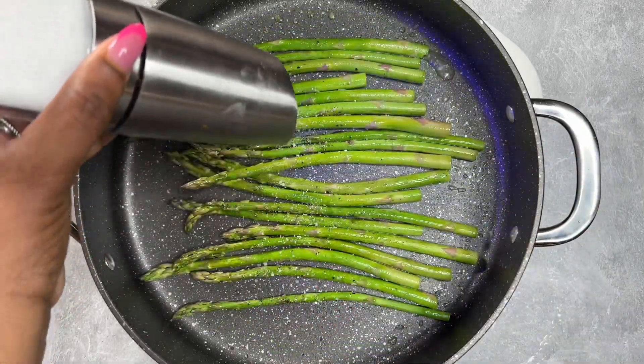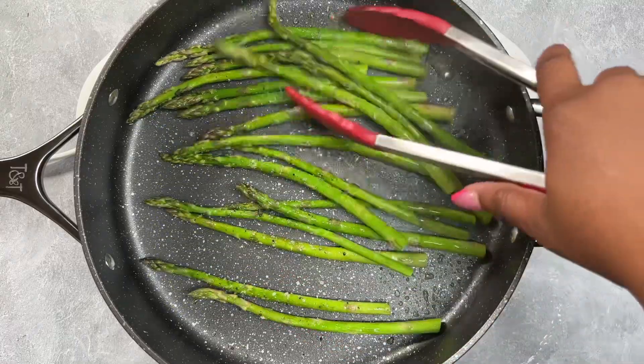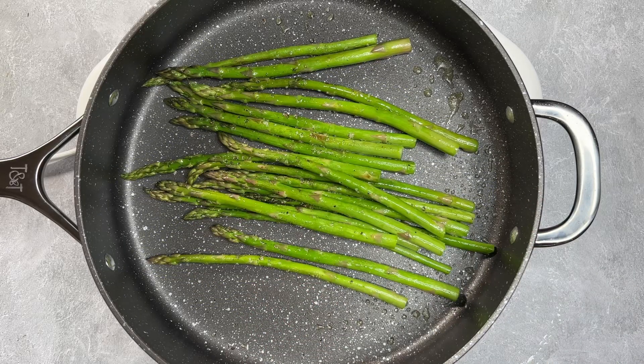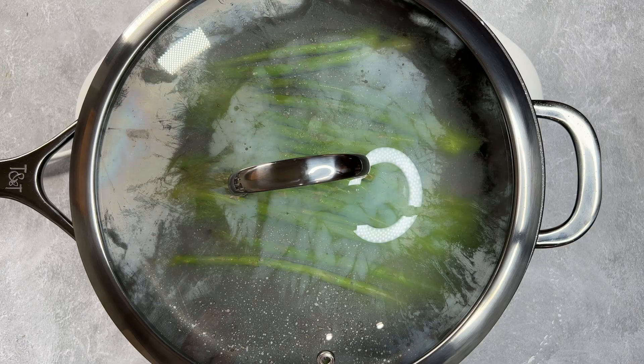Once you've got your babies all seasoned up, go ahead and toss them to make sure the seasoning is evenly distributed. Then you're going to cook them about two to three minutes, but it really depends on the thickness. The key to perfect asparagus is to then turn the burner off, put your lid on, and let them steam for about two minutes.